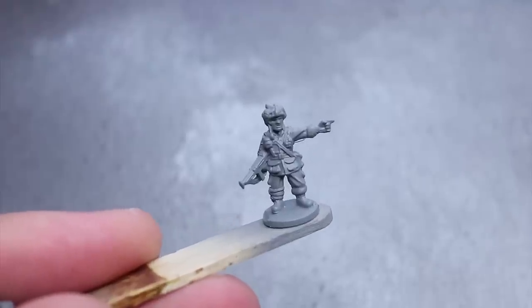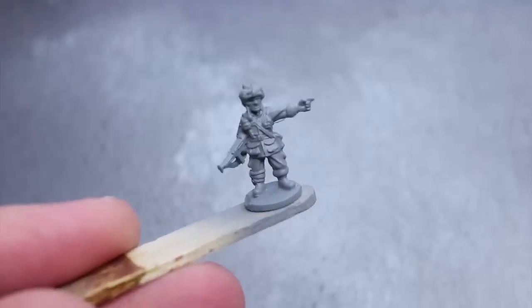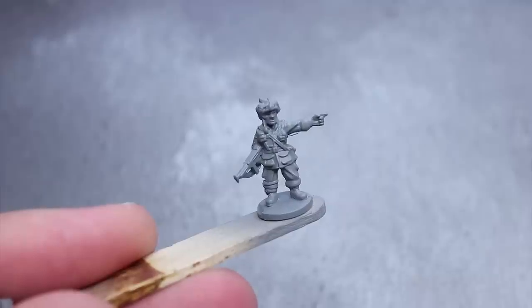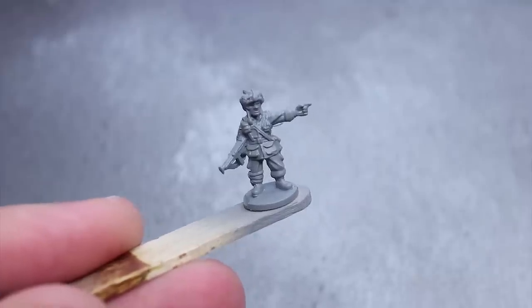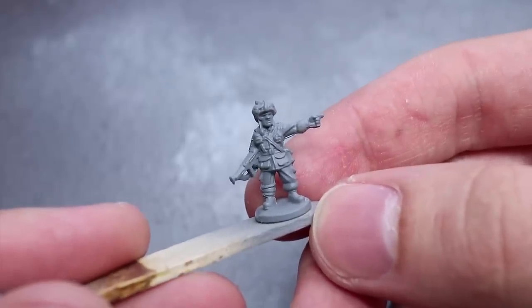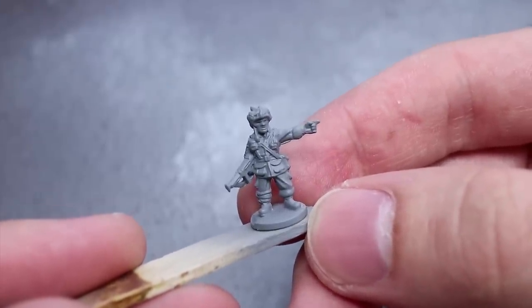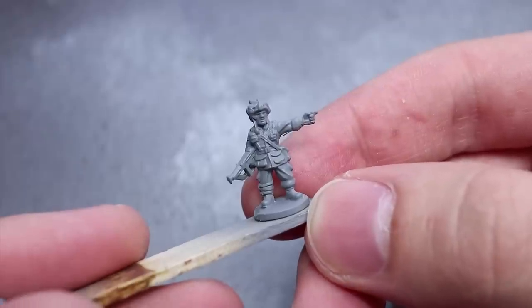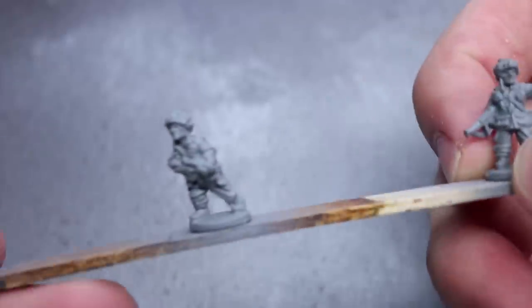With our models prepped we can now begin the painting. First of all you'll need to apply a primer so that the later layers of paint adhere to the miniature surface. It doesn't matter too much which colour you go for, but I've opted to use a mixture of Vallejo's grey and black airbrush primers to help paint the various midtones of the miniature. You will also note that I am painting my paratroopers in a batch of three models which will be grouped together onto a single base.